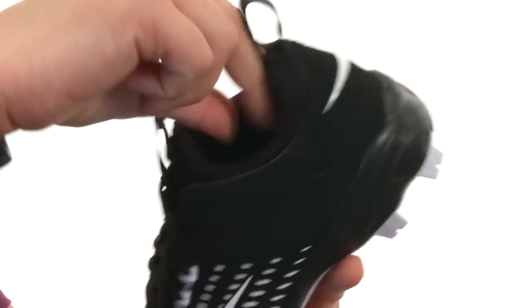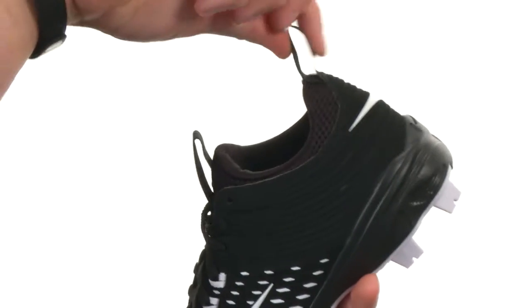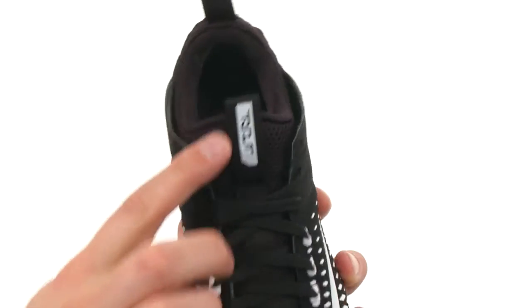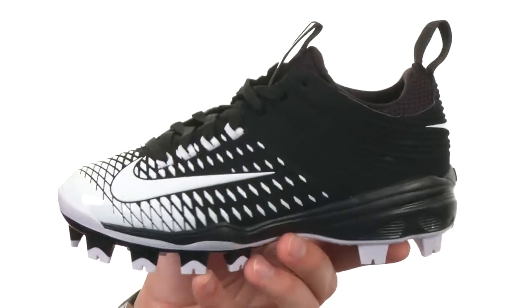You do have a mesh padded lining here on the inside with a booty style construction — you slide your foot in and out. You also have these two pull tabs for quicker and easier on and off. You also got that Trout name right there on the front of the tab. You got Phylon materials throughout the midsole that is very lightweight.